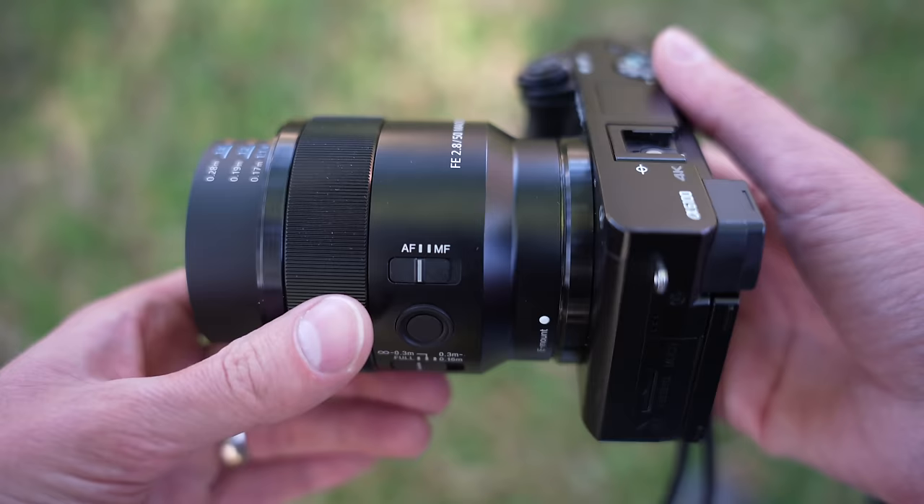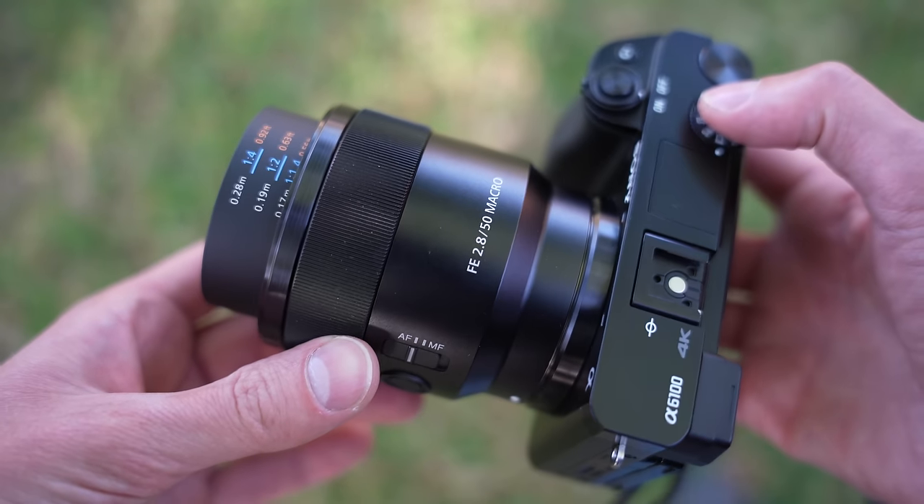The majority of these were actually taken on my Sony a7C, a full-frame camera, just because I was testing this lens and that camera in particular. But I actually think that this lens is even better suited for an APS-C size sensor camera, such as the a6100 that I have it on right here.